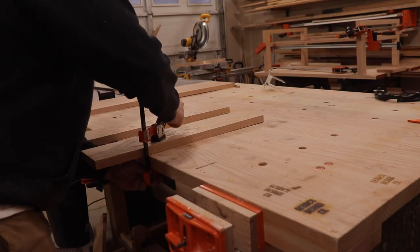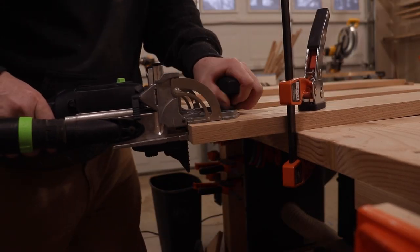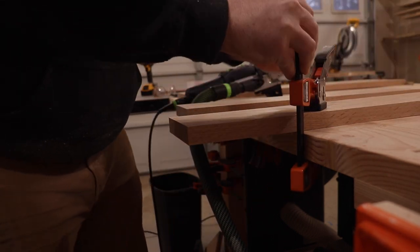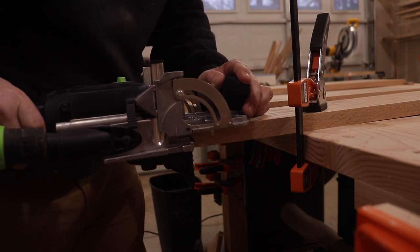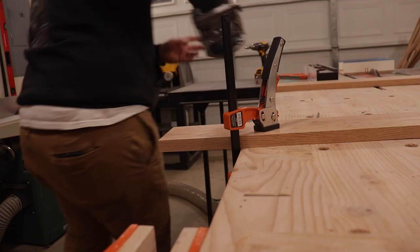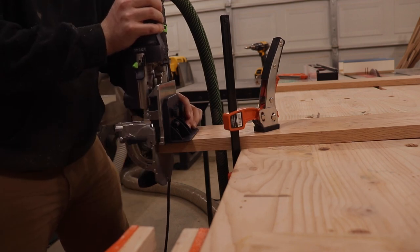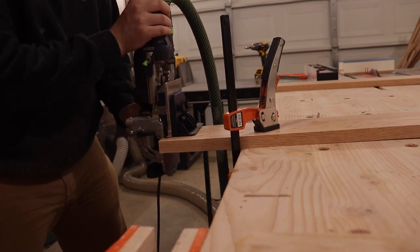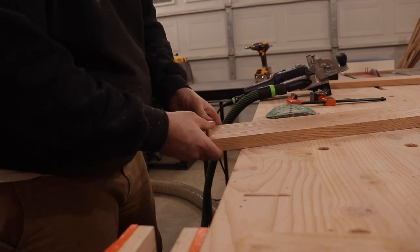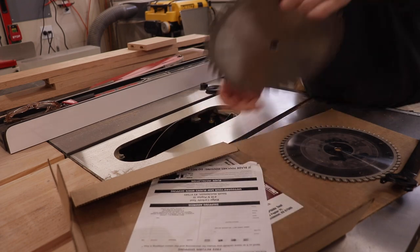Now to join and make the box, I'm going to be using the Domino again. On the Domino there are these little tabs — I'm using those tabs as my point of reference so that way I will get all my Dominos in the exact same place on all of my pieces. I set it, then slide it over until it hits that tab and plunge my Domino. I do that for the top pieces as well, so when I fit it together it's perfectly flush. I did that for all of my sides.